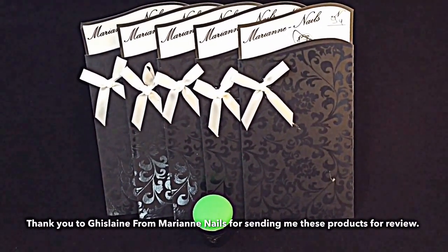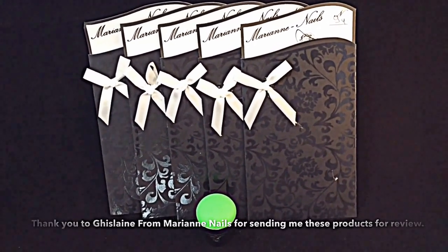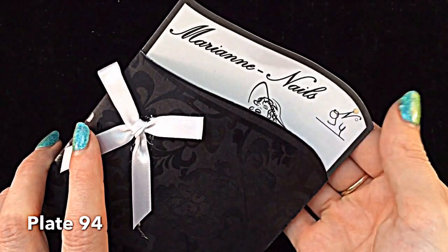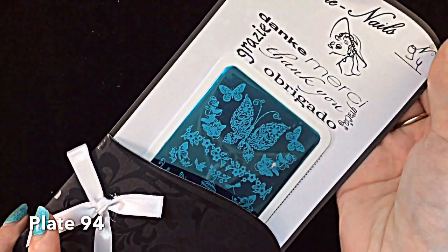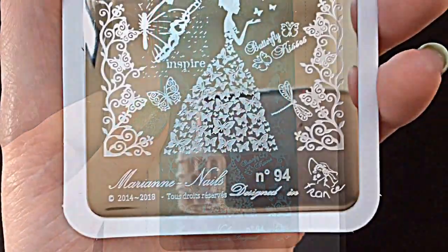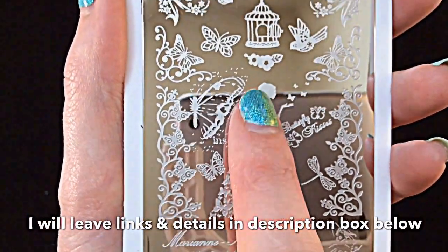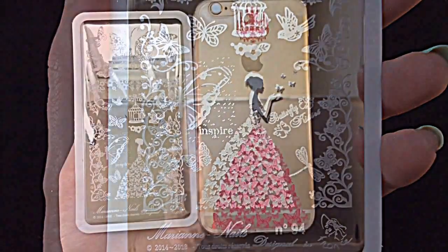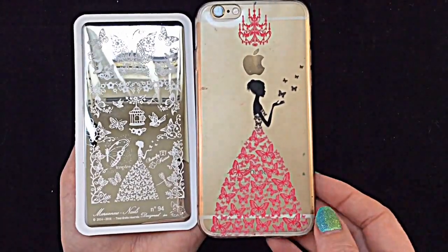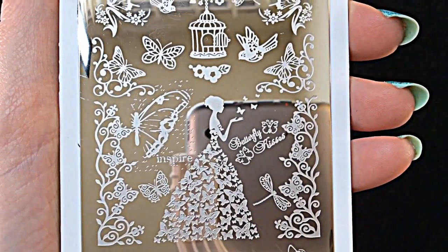Hey my little jelly babes, I hope you're all well. I am just continuing to review these beautiful plates that have been sent to me very kindly from Marianne Nails, and I am so excited to show you this plate today. It is absolutely gorgeous — it's got everything that I love in a plate. I love it even more for an extra reason: it's exactly like my phone case. As soon as I saw the plate I was like, I've so gotta get it.